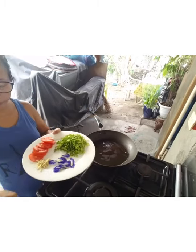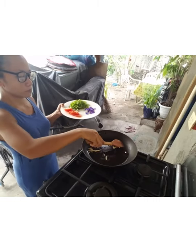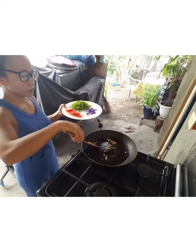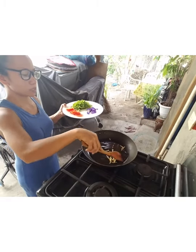Mainit na siya. Lagay natin yung ginger. Kunti lang yung oil, kasi man-stick naman siya.